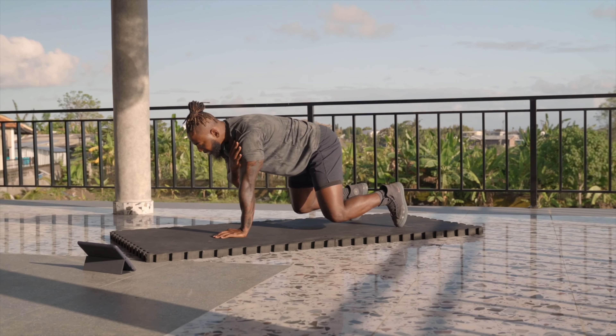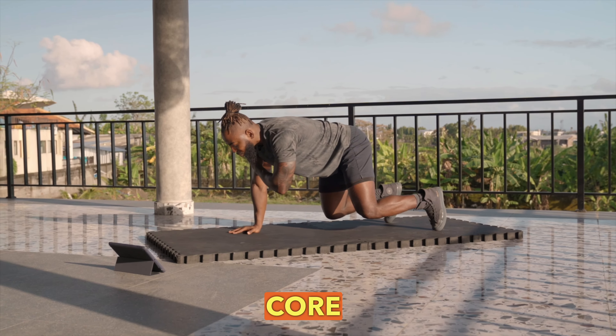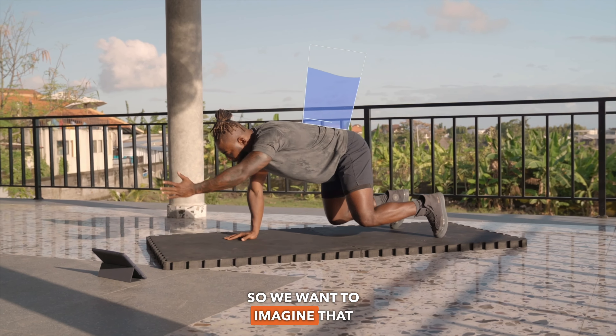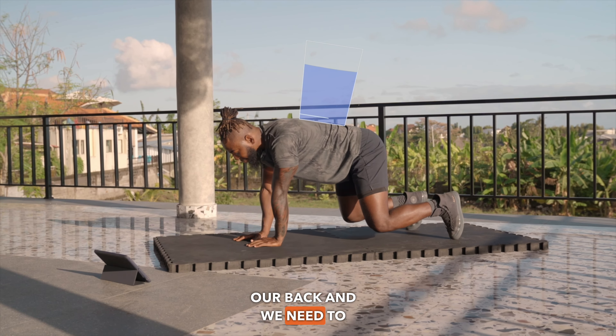The key here is to focus on our core stability and balance. We want to imagine that we have a glass of water on our back and we need to balance it.